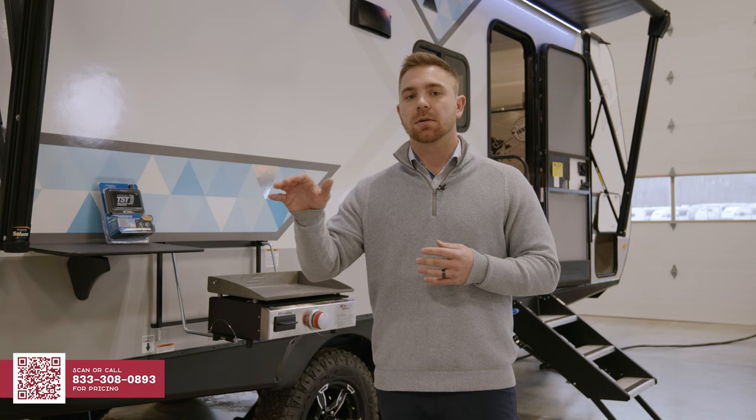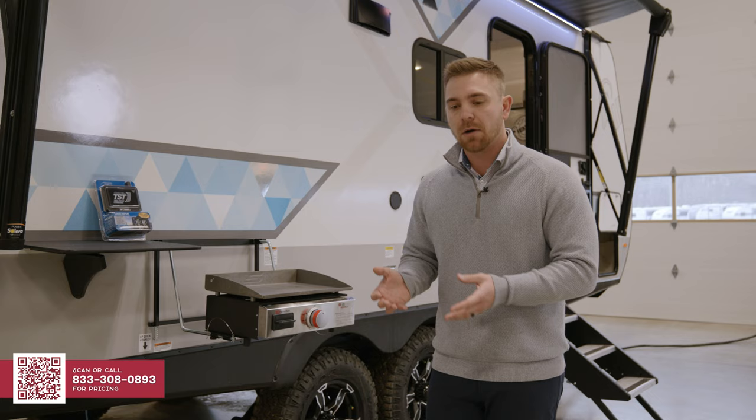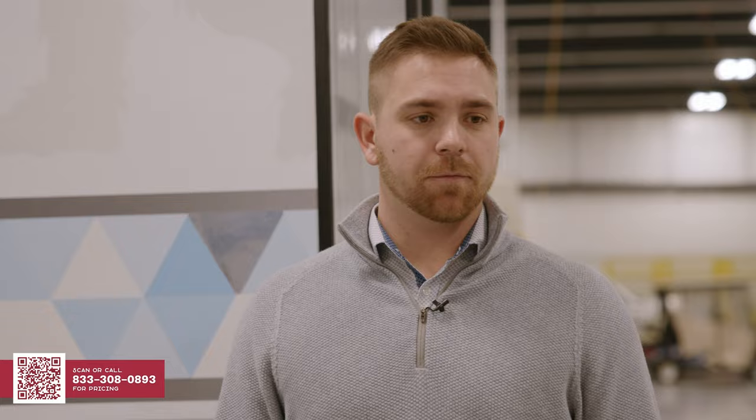We have to remember, as customers traveling our trailer down the road, that is a house built on wheels. So the less vibration that we can provide from the ground up, the higher the quality of the trailer is going to be for a longer period of time.